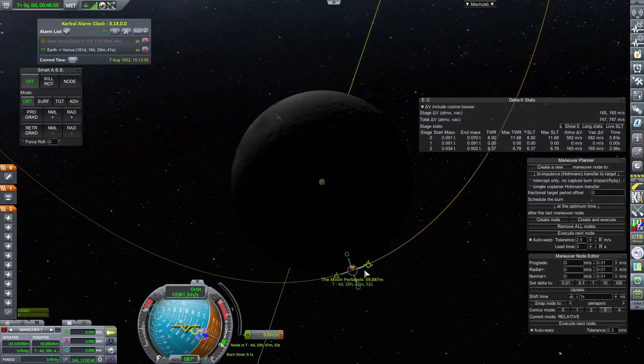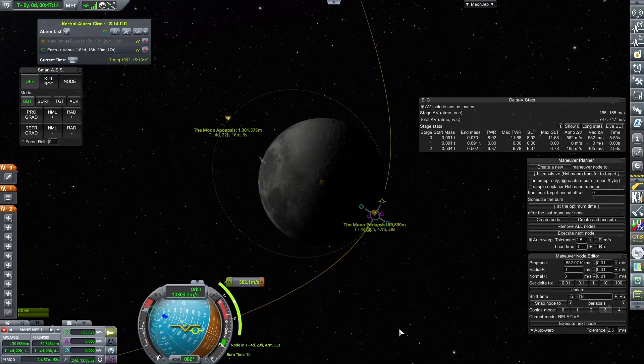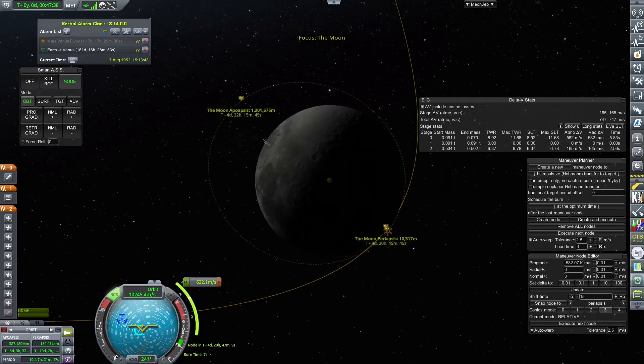Then I create a manoeuvre at the closest encounter and set it to burn retrograde for 582 m/s — the exact amount in my solid kick stage. With this manoeuvre plotted, I have a node to aim for, and reorient the spacecraft so it is pointing the correct way to burn retro once it arrives at the Moon.